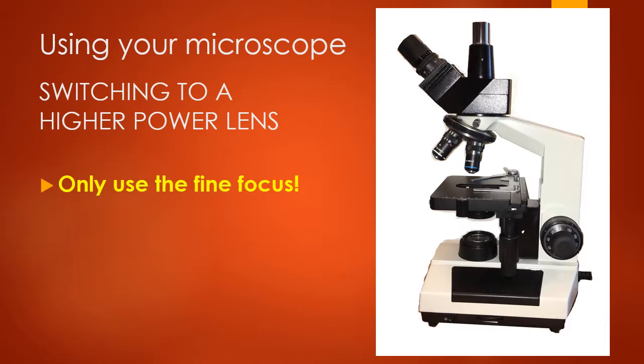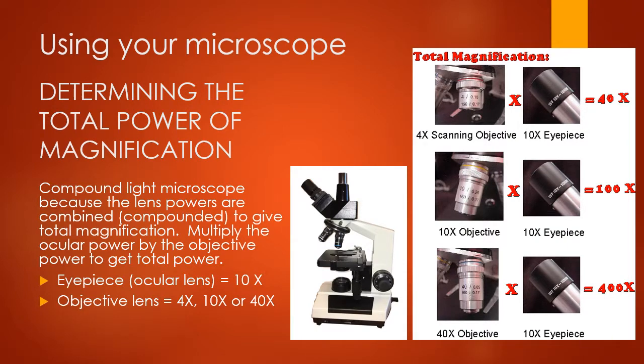One important thing: when you are ready to switch to a higher power lens, first make sure your image is focused using the lowest power red-ringed lens. When you move up to a higher power lens, you only use the fine focus. If you use the coarse focus on a higher power lens, you can smash your lens into the slide. So when switching to a higher power, only use the fine focus.